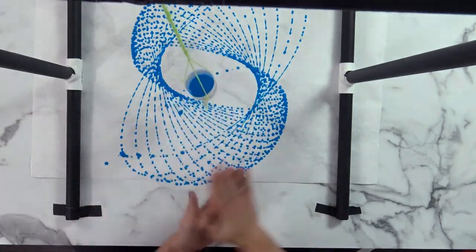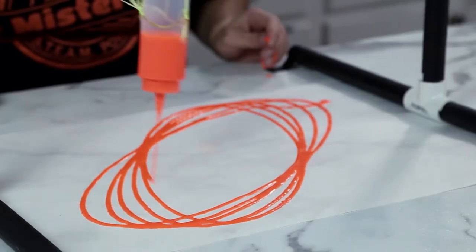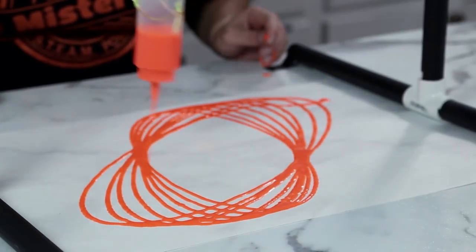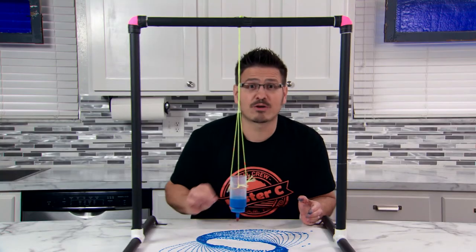Isn't that amazing? Can you see any patterns in the pendulum art that you create at home? What shapes did you create? And what happens if you make the string longer or shorter? What if you give it a harder push or a softer push?